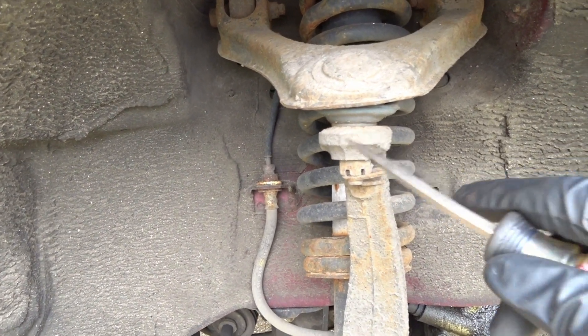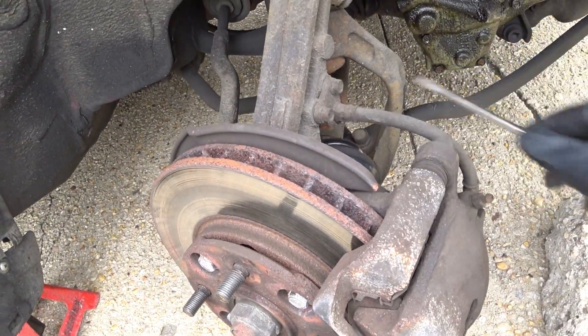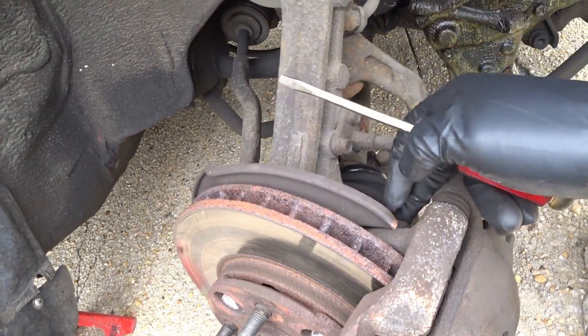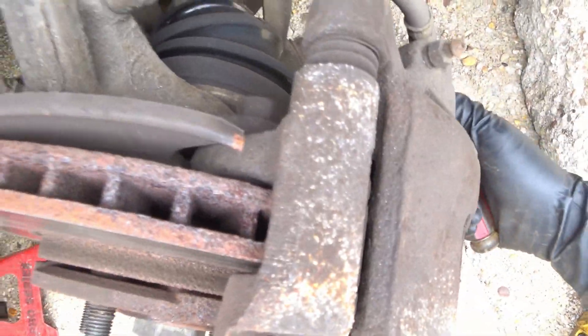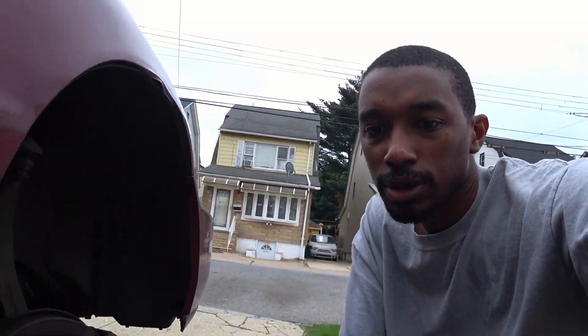Take off the caliper — it's 10s — and I think these are 17s that hold the bracket to the knuckle. Then take it and get it pressed out to put the new ball joints in.